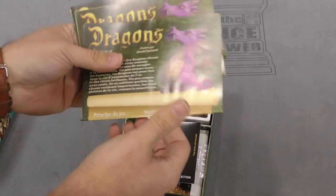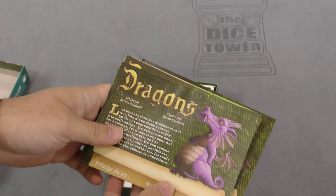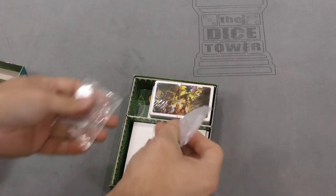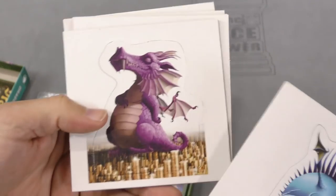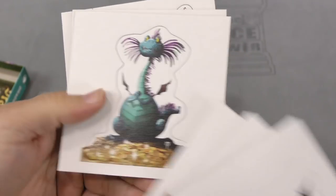First up, we've got rulebooks in a few different languages. We got some standees, some footsies here for those, and then some cardboard dragons — a few different cute dragons. This guy's chilling. These are very cute.